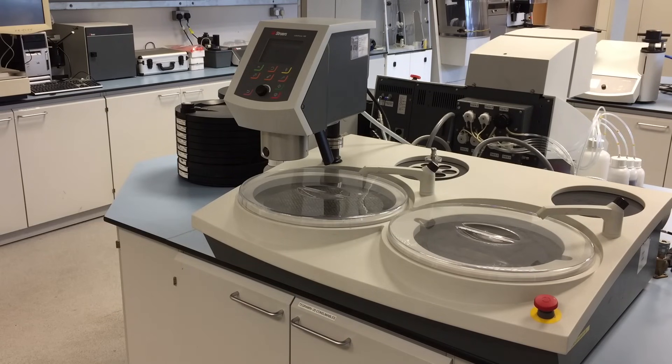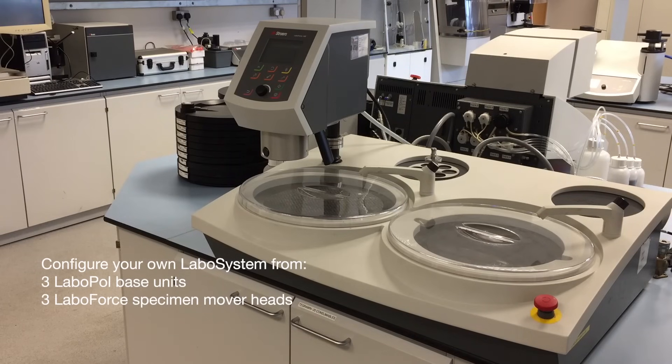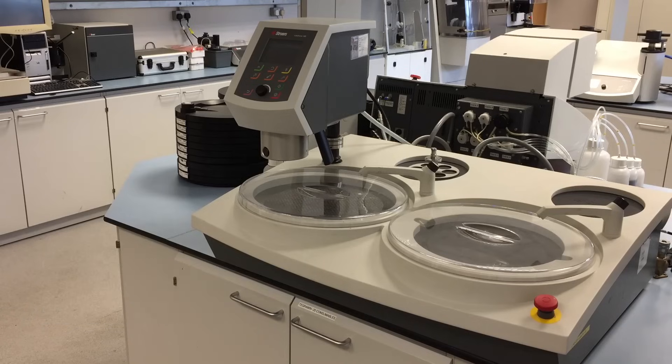The LAVO system offers a choice of 3 LAVO polisher units, all of which can be operated manually, 3 LAVO Force specimen movers for semi-automatic preparation, and 2 LAVO DOSA dosing units. This gives many compatible different variations, providing flexibility for your changing business needs.